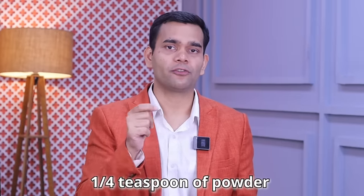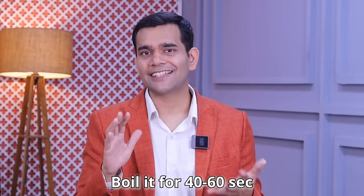But what about doses? Don't worry, I will tell you. If you are using powder, not the leaves, then take one fourth teaspoon of powder of all these five herbs, mix them in water, and boil this mixture for 40 seconds to one minute — not more than that. After this, switch the gas off, filter it, and you are good to use. The quantity of water, as mentioned in the video, everything is going to be the same.